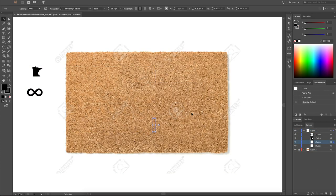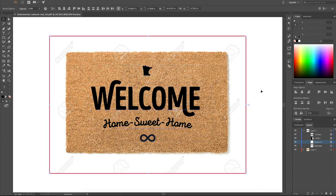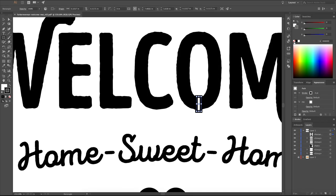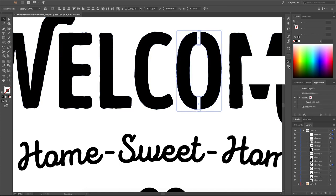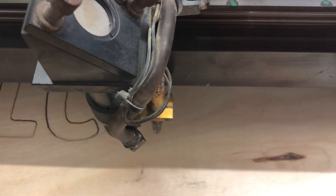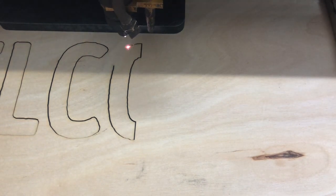The first thing I had to do was come up with the design on the computer. I'm most comfortable using Adobe Illustrator, but you can use whichever program you like or even freehand it. Just make sure to add connector lines to the negative space so that the holes in the various letters stay in place once it's cut out. Now this idea to make a custom doormat is by no means original, but I am taking what I think is an original approach to it.